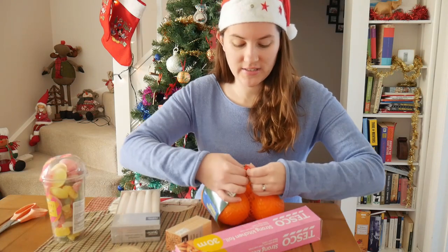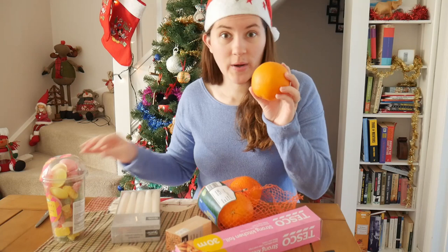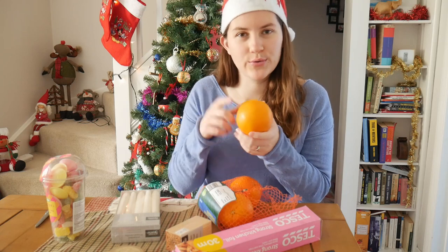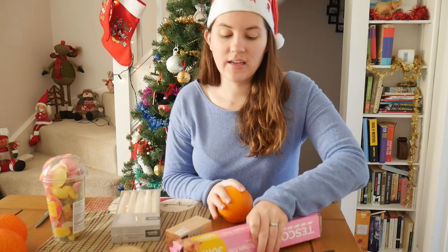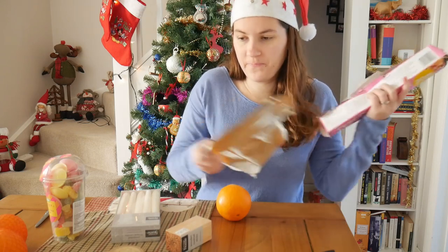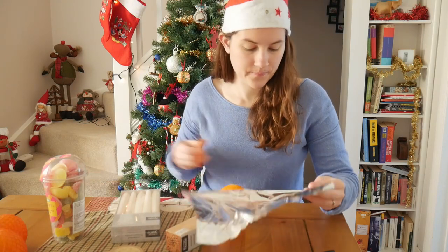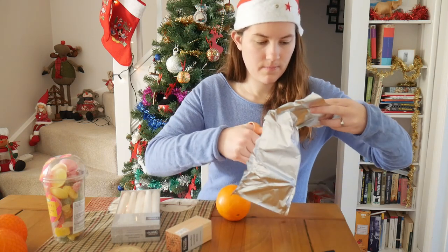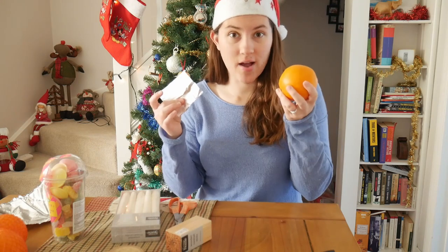So what we're going to do first is we're going to take our orange. It's quite a substantial large orange because it's going to need to hold a candle as well as toothpicks and lots of other things. It's not really going to work with a small tangerine, though you could try. Now I need a square of aluminum foil, about three inches by three inches — I'm just going to eyeball it slightly. It's just there to catch the wax from the candle. So I've got my square foil and I've got my orange.